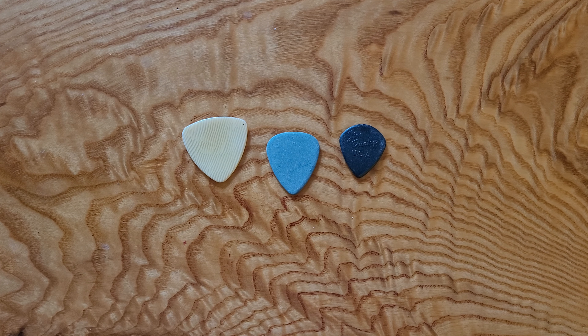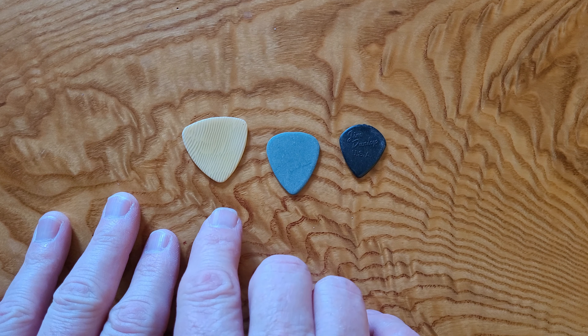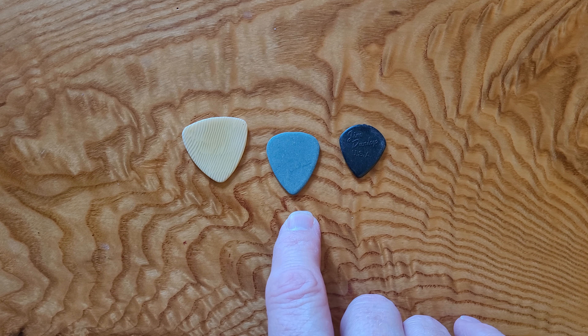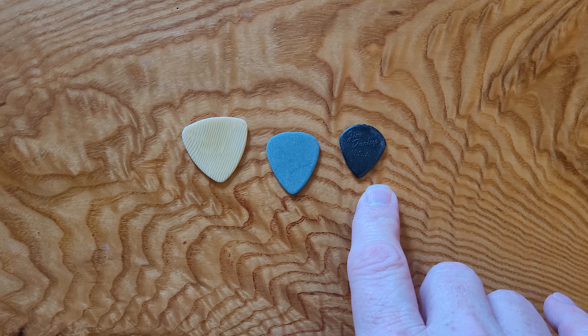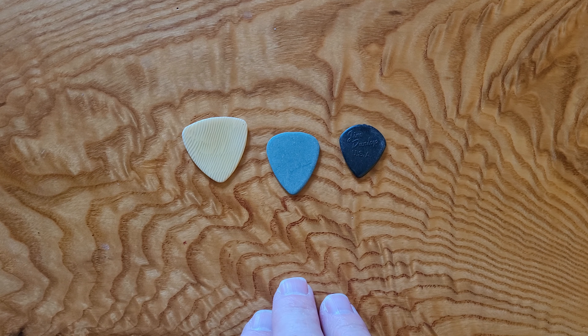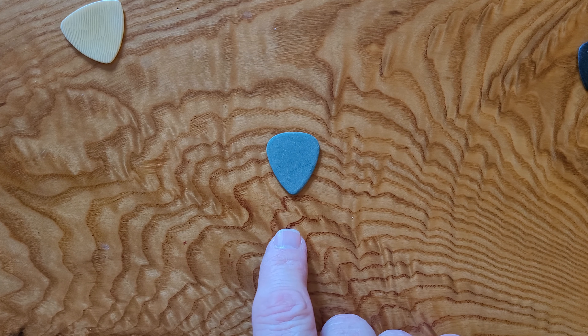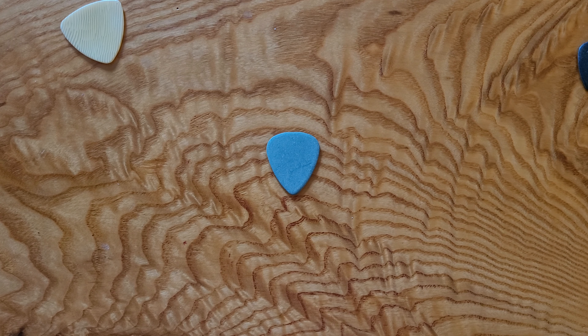When you walk into any music store, you'll see a display case with all sorts of shapes, sizes, and colors of picks. Typically speaking, there's three different sizes: we have large triangular ones, regular sized or medium picks, and very small picks. So what should you use as a beginner? That answer is easy — stick with the standard regular size pick to get started. You can always come back to the others later after you have some experience with a regular one.